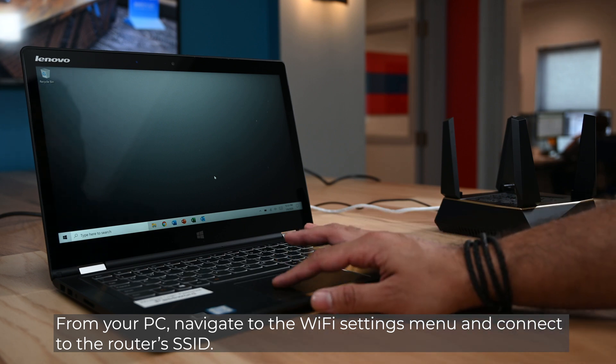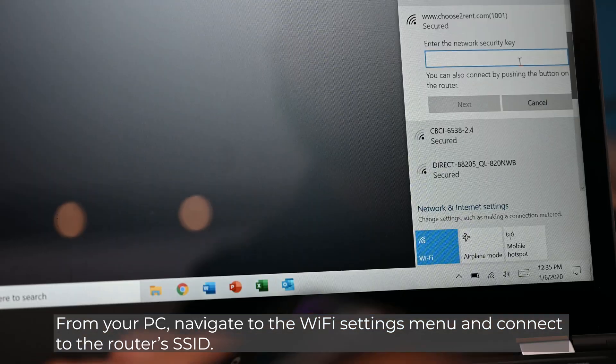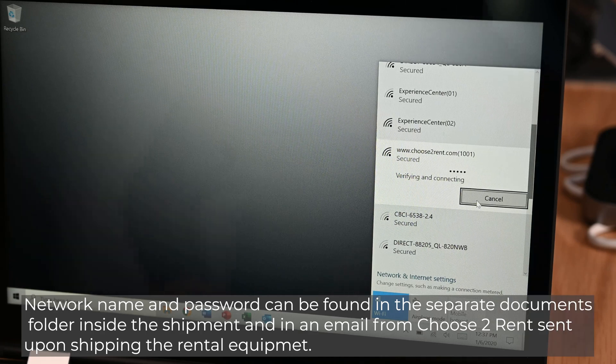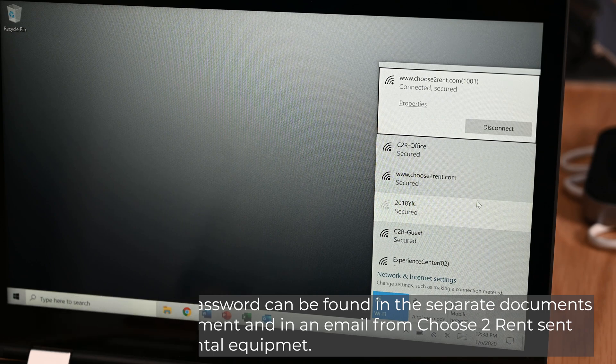From your PC, navigate to the Wi-Fi settings menu and connect to the router's SSID. Network name and password can be found in the separate documents folder inside the shipment and in an email from Choose to Rent, sent upon shipping the rental equipment.